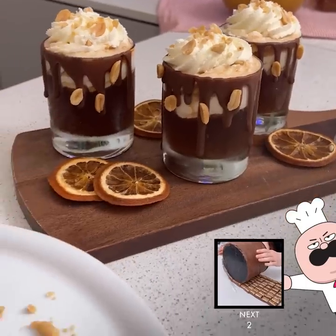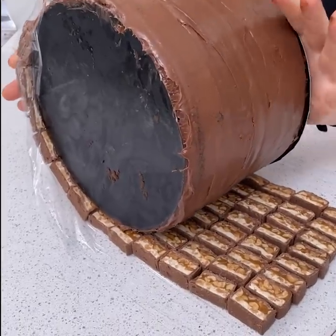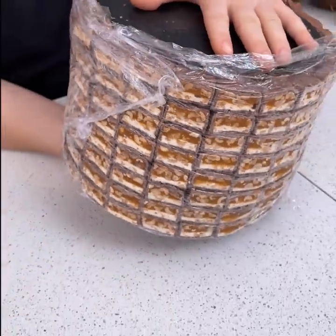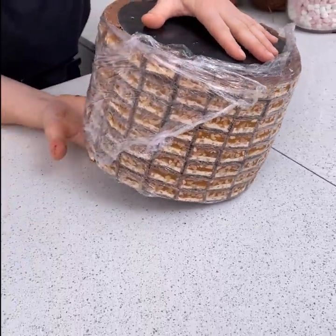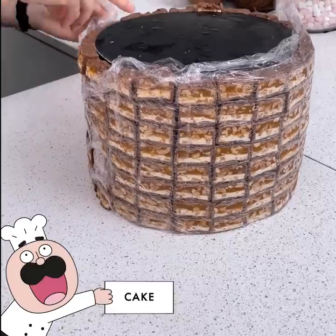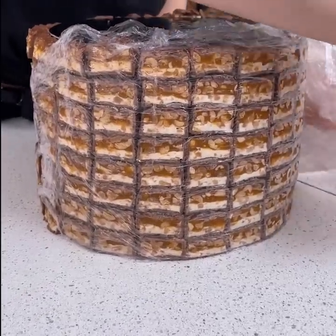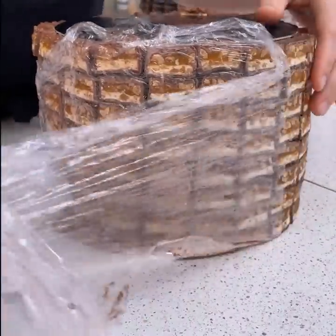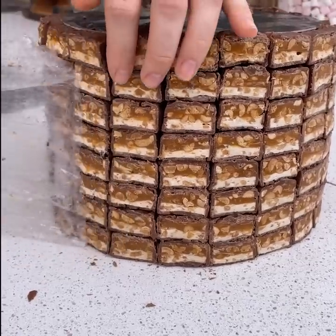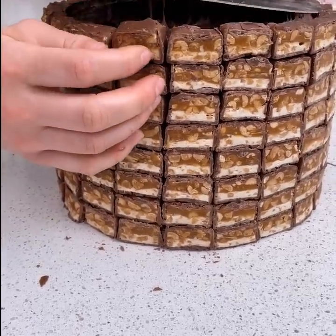We're just going to start rolling this up. You might have seen it with sprinkles before, but we're doing it for our Snickers bars. Carefully place this cake back down. Look how cool this is about to be — I'm going to remove all this plastic to get our nice bricks, or stones, for our fire pit.